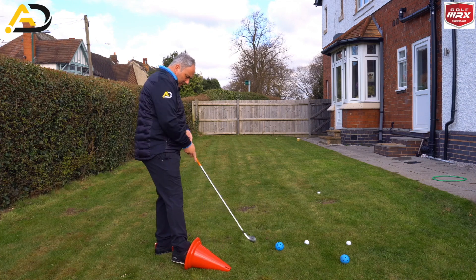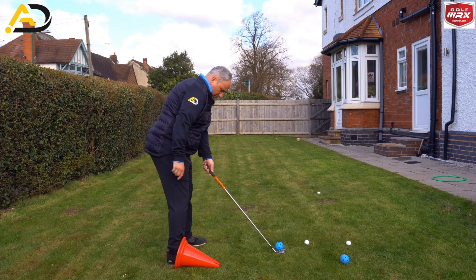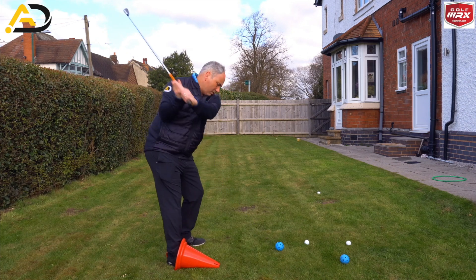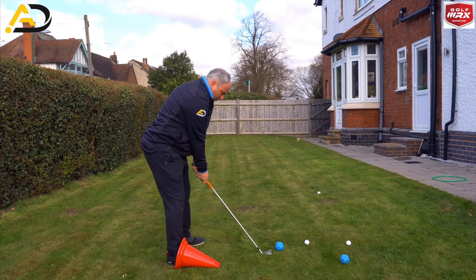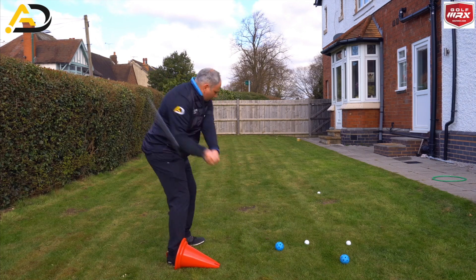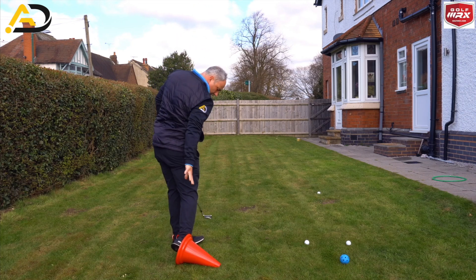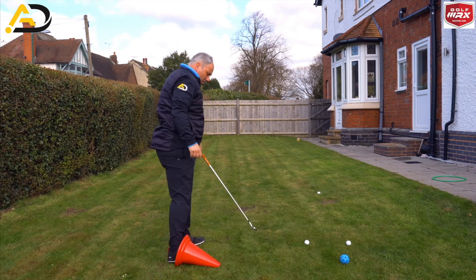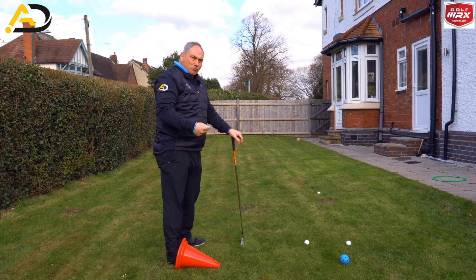So if we get set up — I'm stood the right distance away from the ball. A little practice swing there, bank the foot, the cone doesn't want to move too much — let's try and hit one. Bank the foot nicely. These airflow balls I'm not going to get too much feedback from, but the idea is repetition of movement patterns, and that's what we want you to have and encourage you to do.